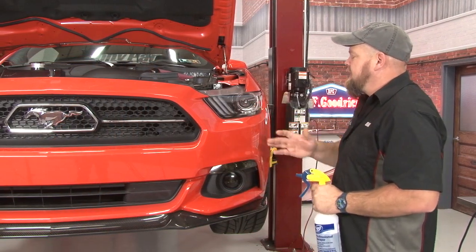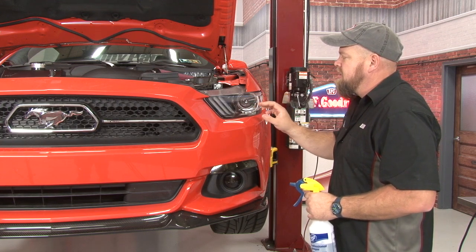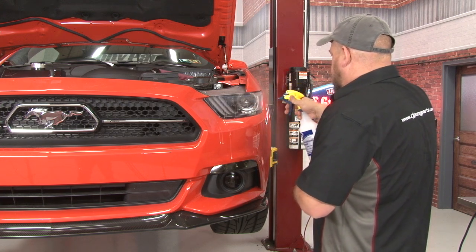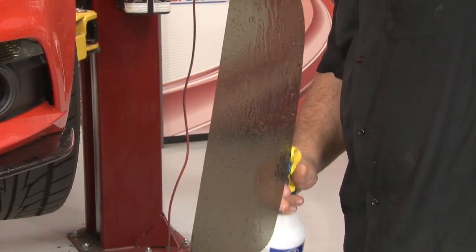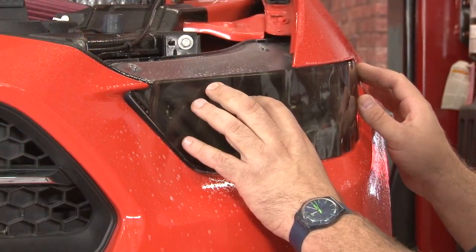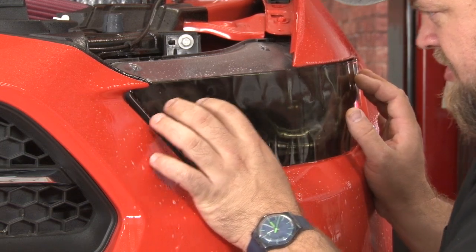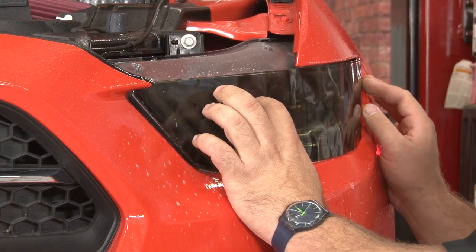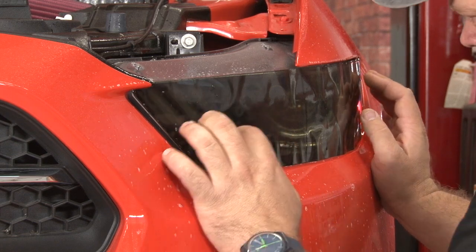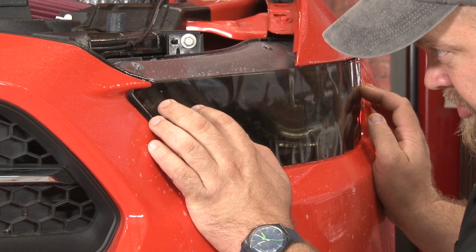The last one we're going to do is the headlight. Make sure it's as clean as possible — you don't want any bug guts or road grime on here because if there's anything underneath, the vinyl is going to stick through it when you're finished. The headlight has a bunch of curves to it. Get it somewhat centered and work off the front. Get the top line good and make sure the corner back here lines up. The bottom edge is going to sit right on your bumper cover — that's fine because it will curve under once we heat it up a little bit.